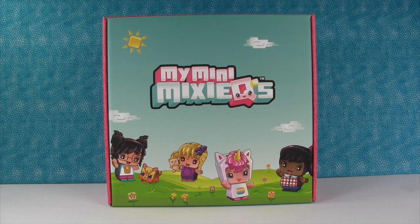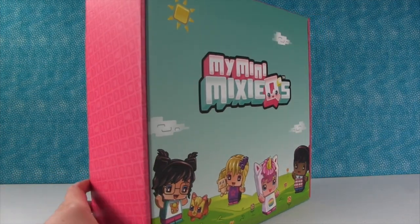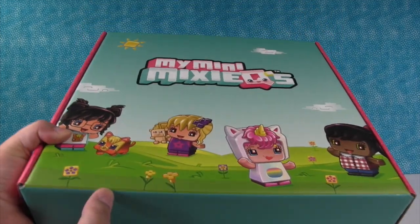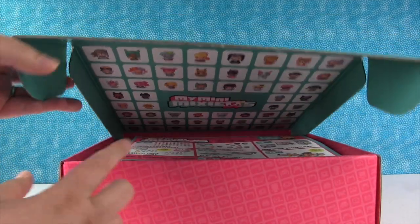Hey guys it's Shannon and Paul and the My Mini Mixie Q's. I am so excited for these — I am too. Look at how adorable this box is. So we got this giant My Mini Mixie Q surprise package box from Mattel. Thank you so much for sending this. They wanted us to be able to open this and share with you guys, so let's open it up and see what's in here.